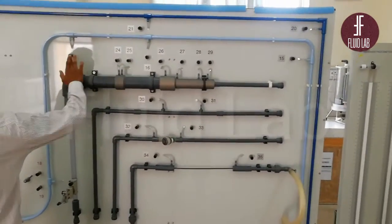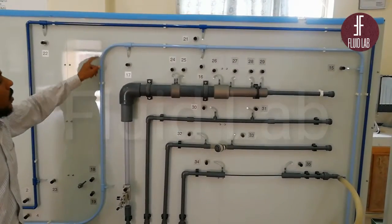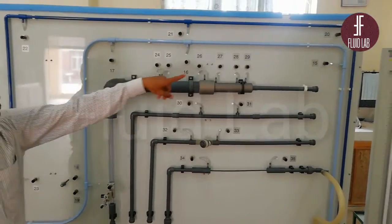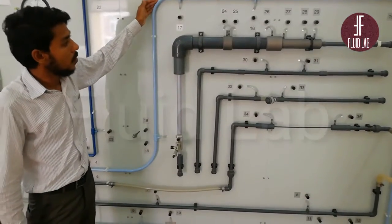Next, we have a smooth pipe from taping 16 to 17. Then we have a bend. This bend is given in our user guide, and the values of radius are also known from the user guide.